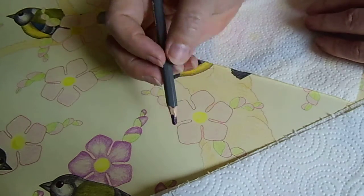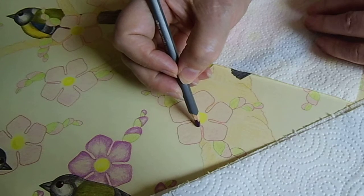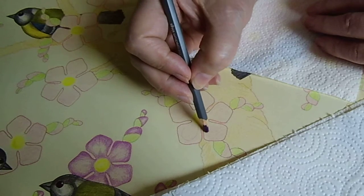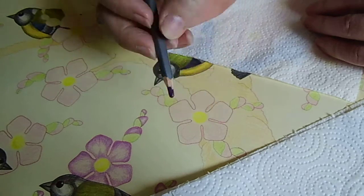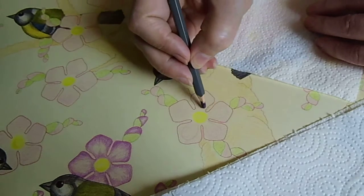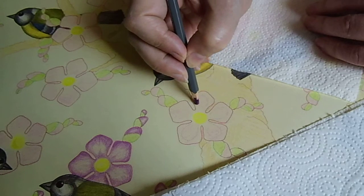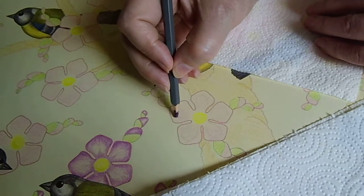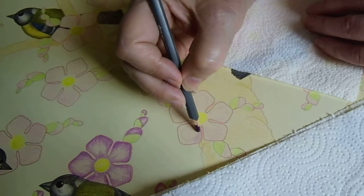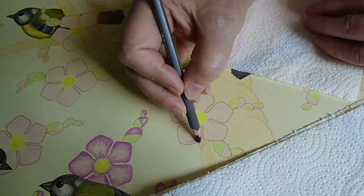I am drawing a very big project — a one-paper picture with flowers and birds. And I can show you how I make the coloring of flowers.